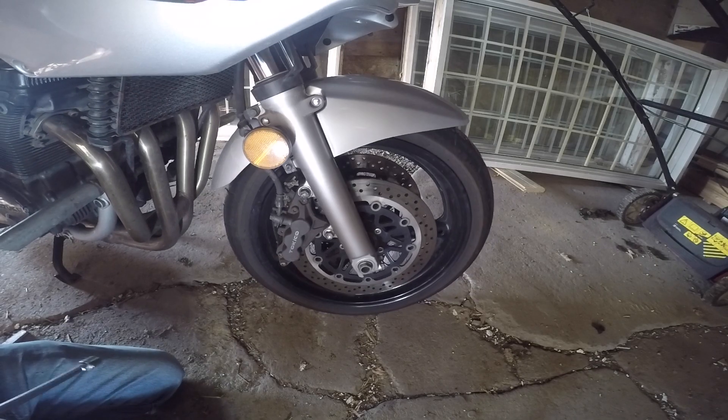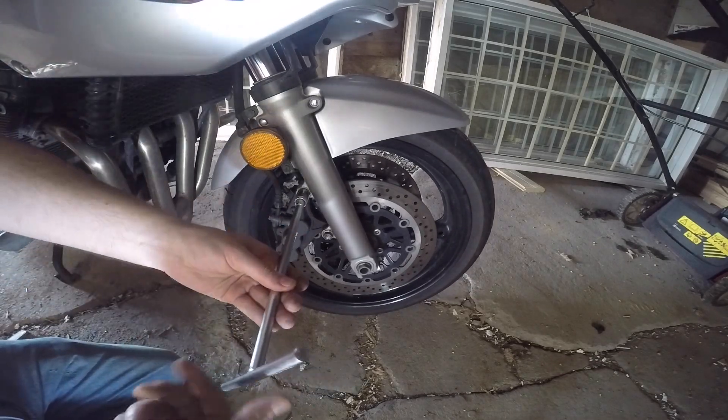Hello guys, in this video I'm gonna show you how to remove your front wheel on your Benze 1200. Just unscrew the front caliper.